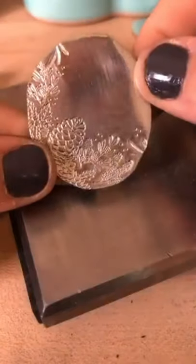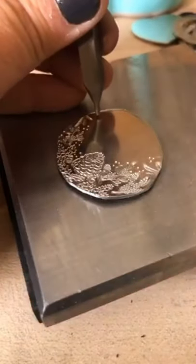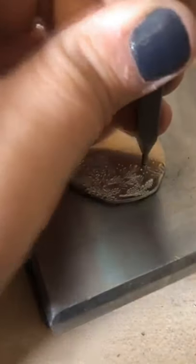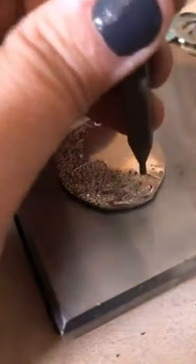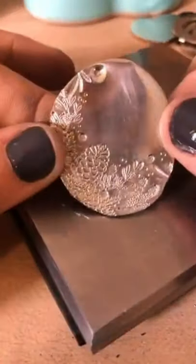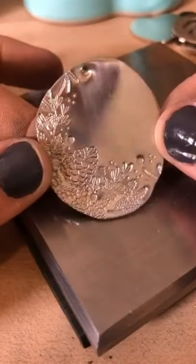You could also add a crystal center — definitely add some sparkle. You don't have to really overdo it. I'm not a big fan of too much bling — I love bling, but sometimes less is more. I have my crystals ready.